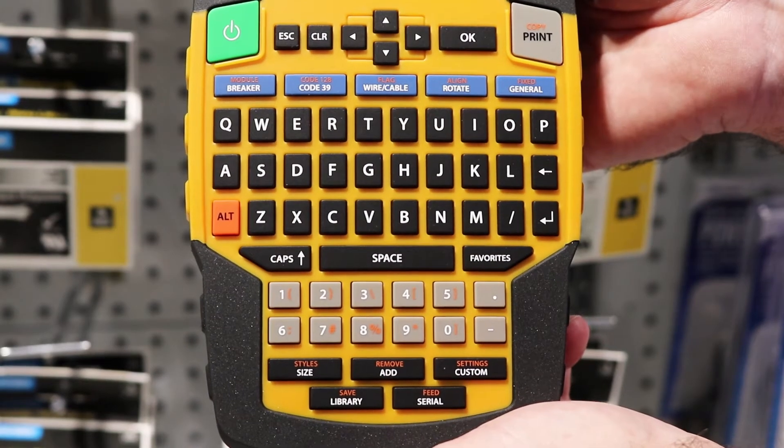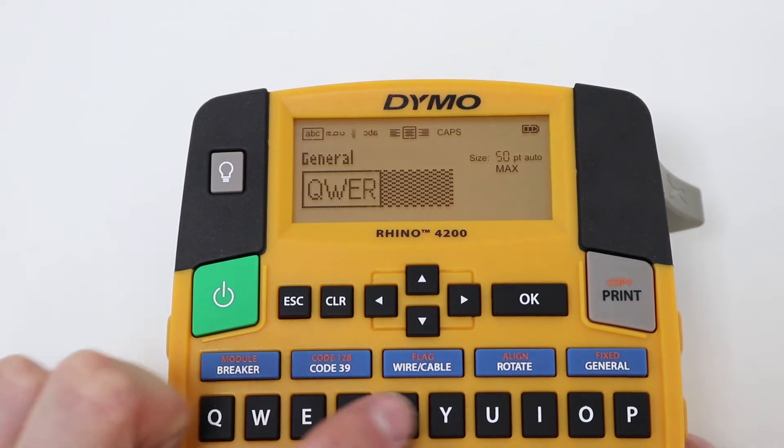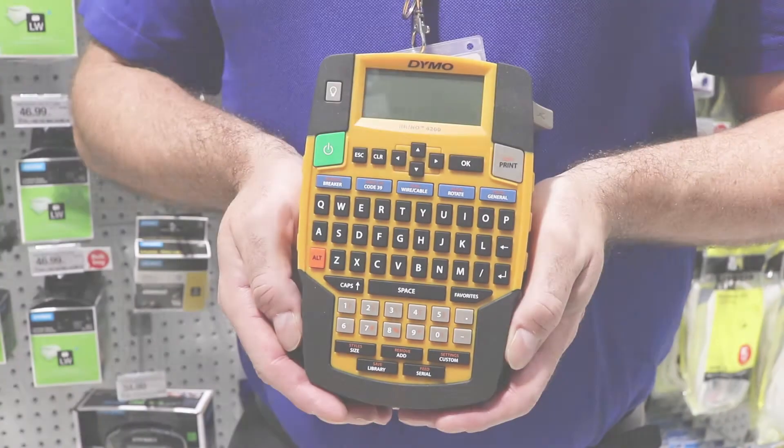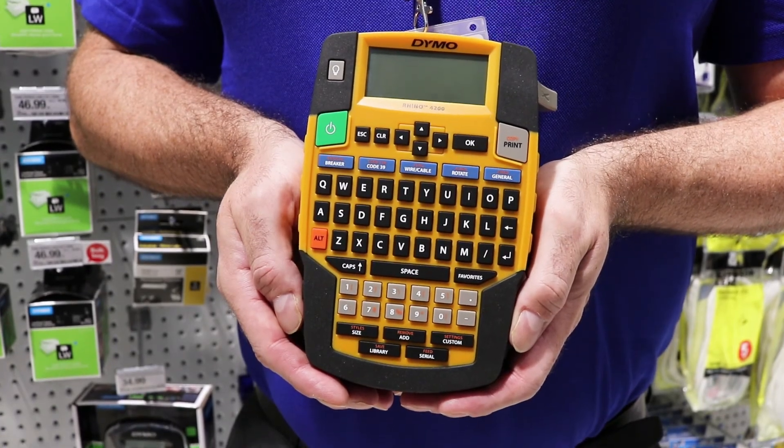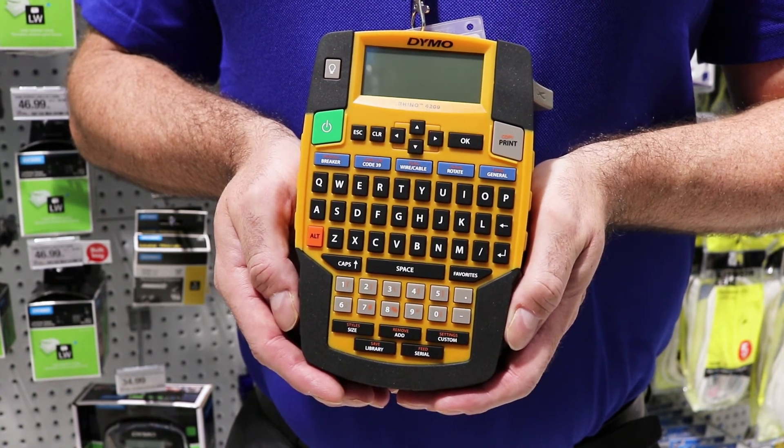This labeler has a QWERTY keyboard for quick text input and a large backlit display, which allows it to be used even in dimly lit areas. Perfect for a wide variety of uses, the Dymo Rhino 4200 industrial labeler is a great option for anyone who works on the road.